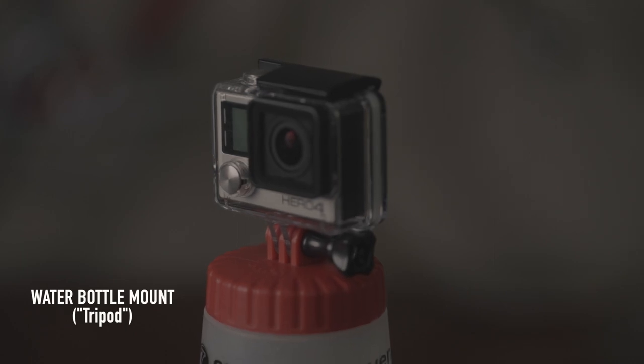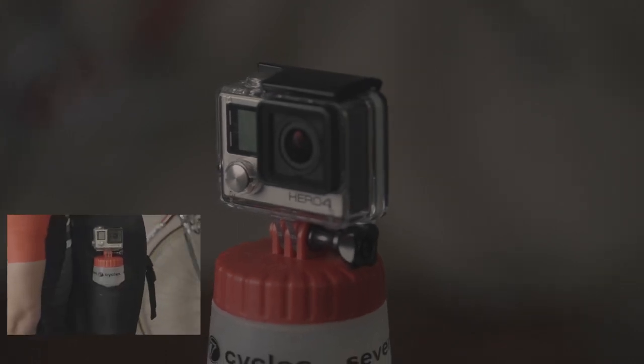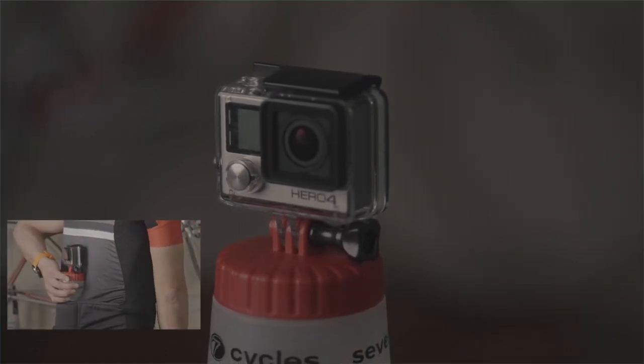The only two things I don't like about this setup is that with my extra small bike frame, the camera only fits on the down tube, and you can't use this in a race.